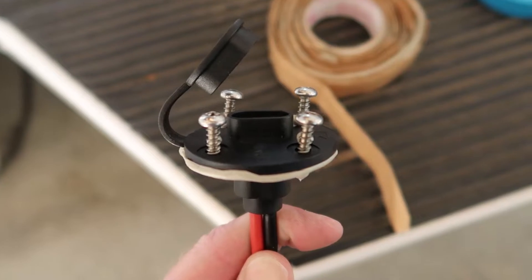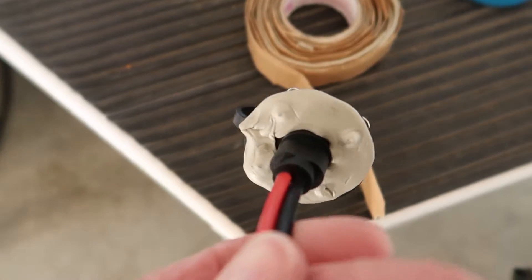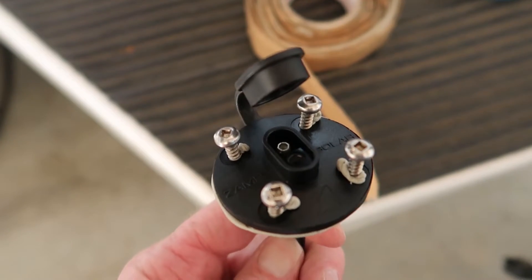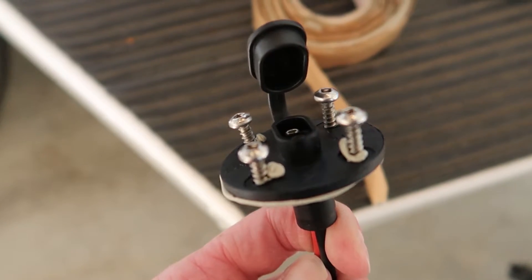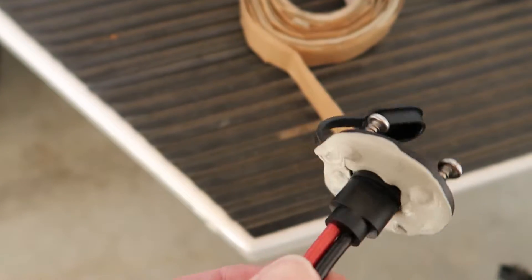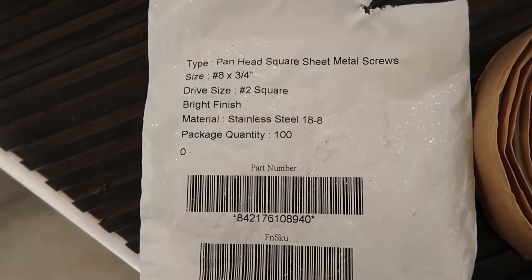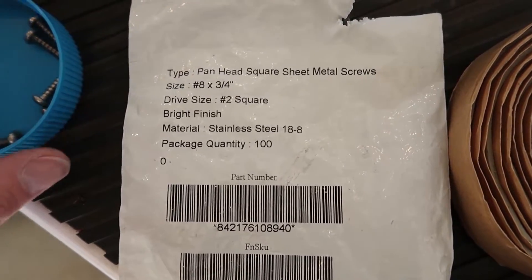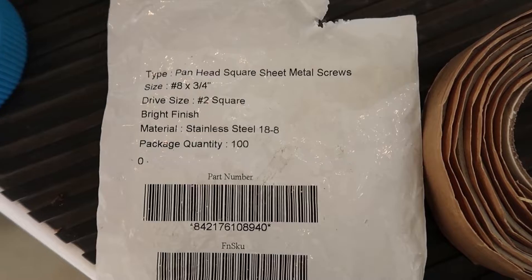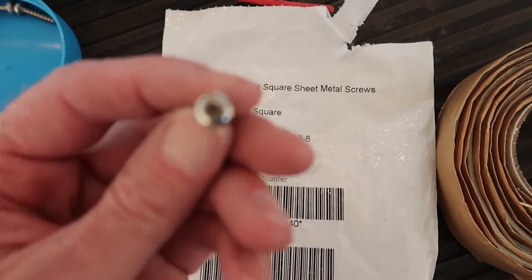The new port is ready to be installed. I've got some screws started, I've got some butyl tape on the back, and I also put a small dollop of butyl tape in each screw hole. I'm using stainless steel screws left over from a previous project — number eight by three-quarter inch Robertson head, or square drive, screws.